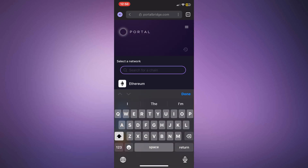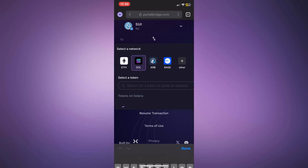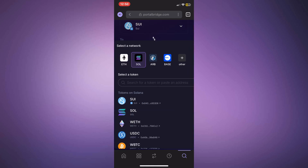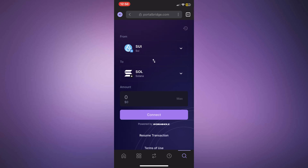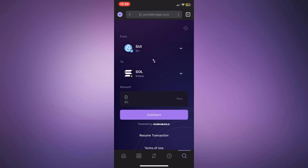Now, select SUI as the network and token in the first step. In the To section, choose Solana as the network and SOL as the token. Next, tap the arrow icon to confirm the swap direction. Connect your Phantom Wallet, enter the amount you want to swap, and enable the transaction.